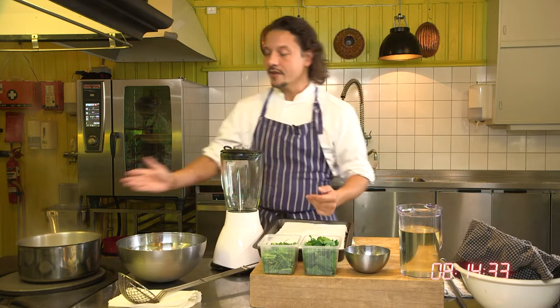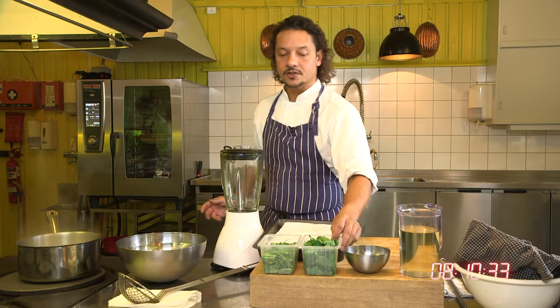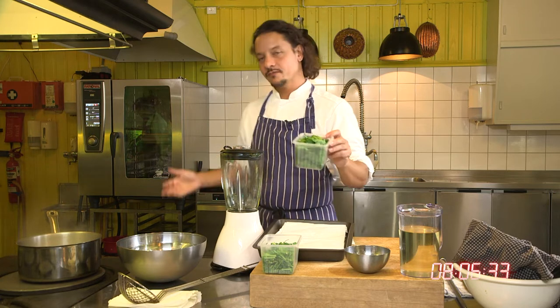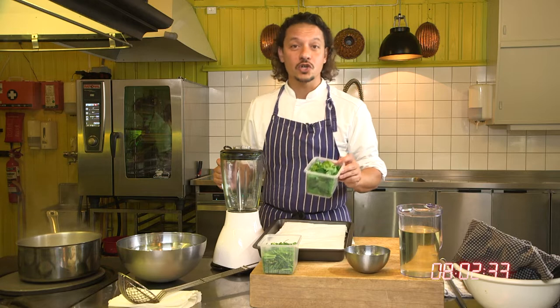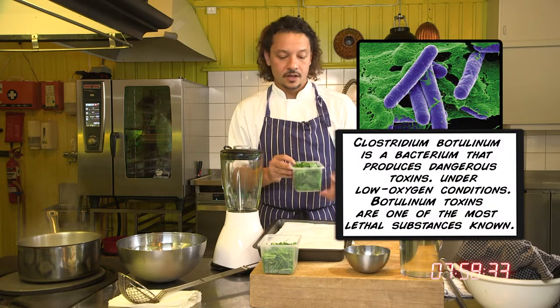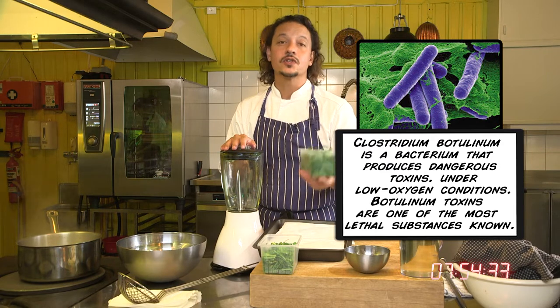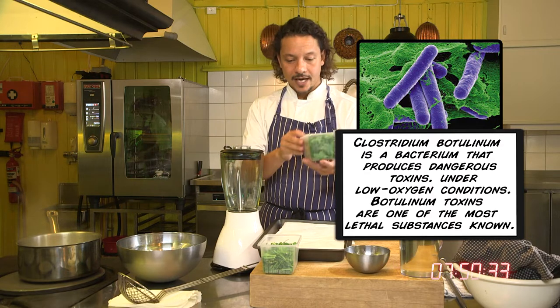What do we have here? We have some boiling water which is heavily salted. Why is it heavily salted? Because number one, herbs are usually in contact with bacteria from the ground — mainly the one we're thinking about is Clostridium botulinum. That's a very, very dangerous bacteria. So we want to make sure that the herb oil we're going to use is not going to make anybody sick.